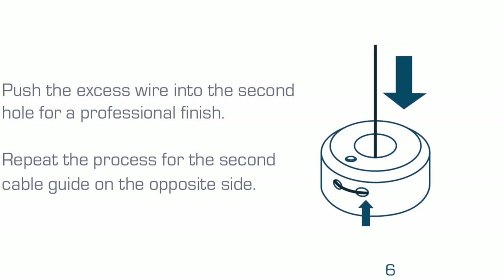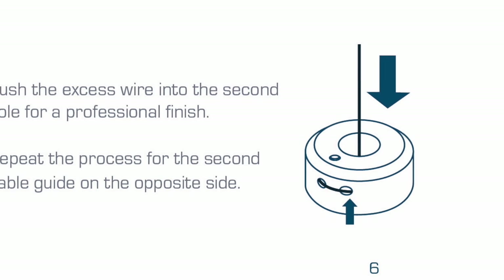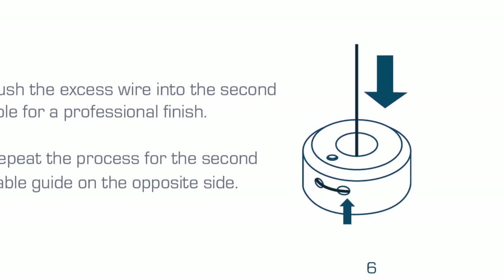Push the excess wire into the second hole for a professional finish. Repeat the process for the second cable guide on the opposite side. If you require additional assistance, please contact the team at solarglide.com.